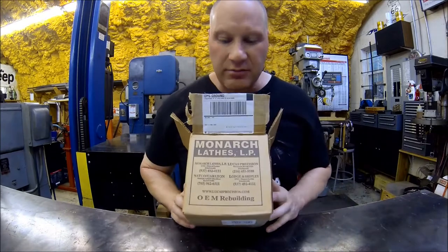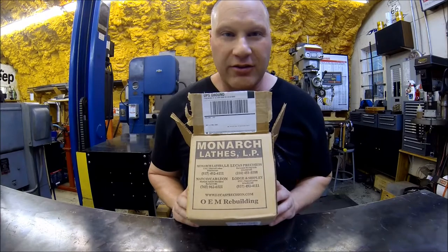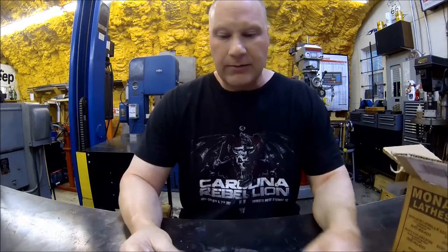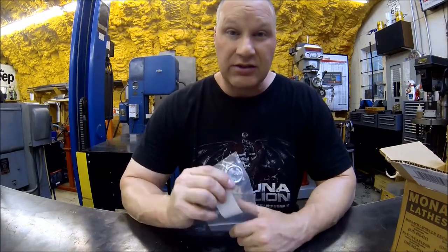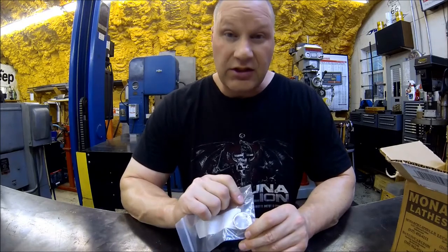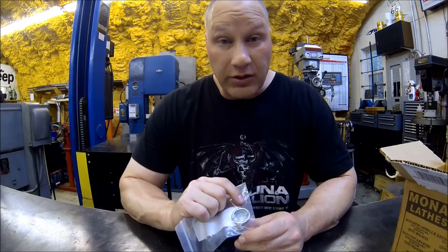Hey guys, Tom here back in the shop with Hilltop Machine Works. Got another project - some of you may recognize this nice little package from Monarch. The sight glasses on the Model K are really cloudy. Keith Rucker has the same Model K Monarch lathe and he did a video showing his replacements, so I picked up two sight glasses - one for the back showing the oil level, and one clear one showing the oil circulating system is actually working.